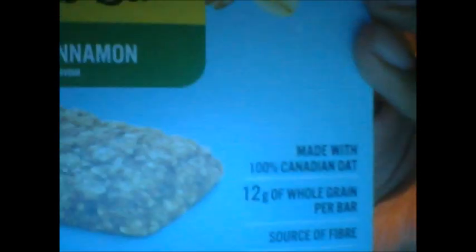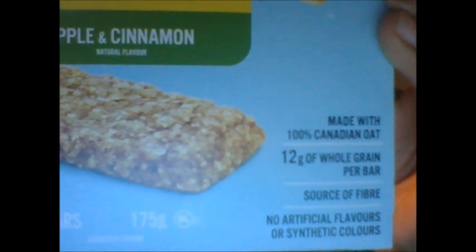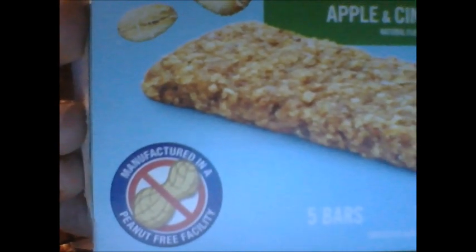Here's the front of the box, and here's the back of the box. On the bottom of the box you get the nutritional facts and ingredients written in English, and on this side you get the nutritional facts and ingredients written in French. The box says it's made with 100% Canadian oats, contains 12 grams of whole grain per bar, is a source of fiber, and contains no artificial flavors or synthetic colors. It contains 135 grams in total with five bars in the box, and it was manufactured in a peanut-free facility.